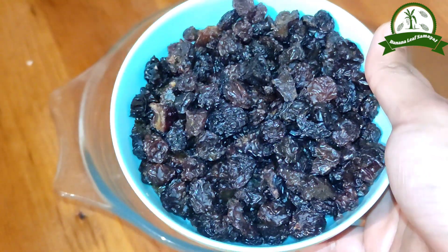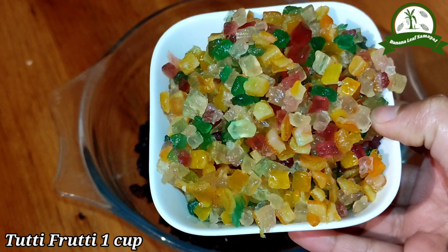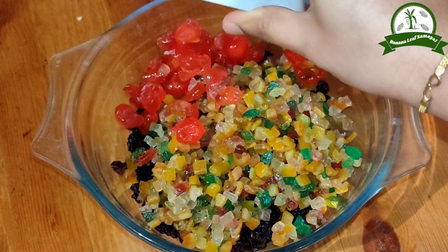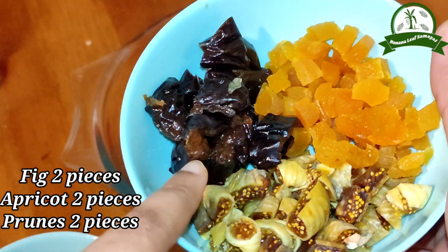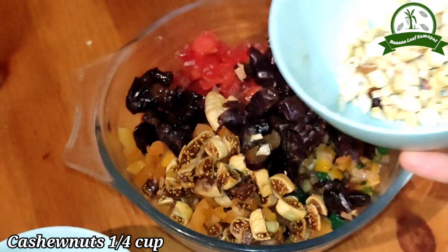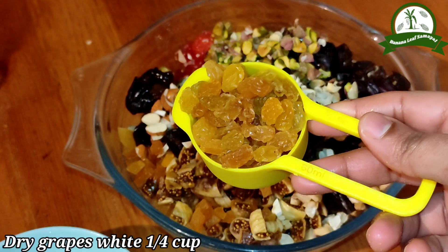The first step is to add some fruits. You can add 1 cup of flour and 1 cup of Tutti Fruits. You can also add 2 prunes. You can add half a cup to 2 cups of Tutti Fruits. Cut them all together.